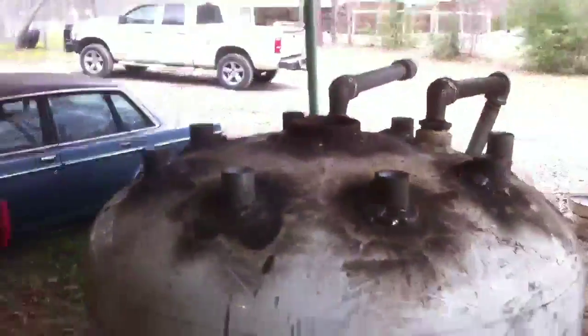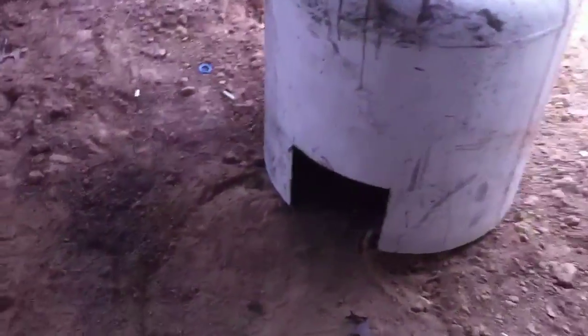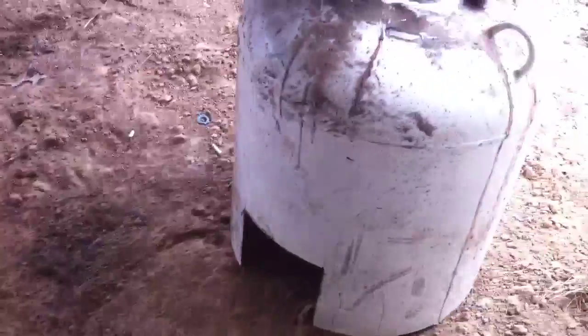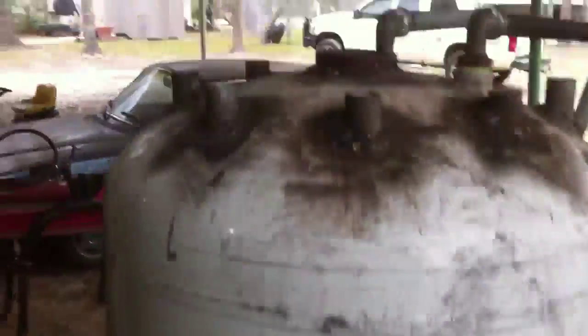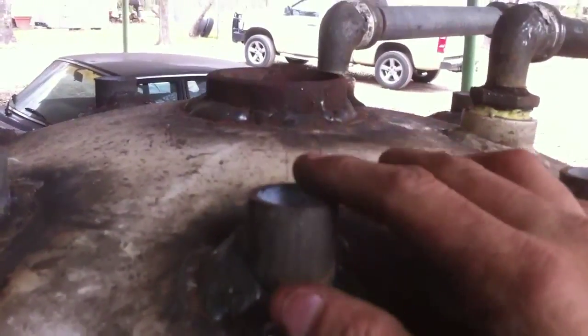Alright, that's going right on top of that. There's going to be where all my pipes come out. This is going right there. That's my next step. I wanted to show that just to show you how I did my stainless steel coiling. I'll be able to take that off and clean my pipes once a year or so, right before winter, maybe.